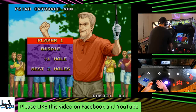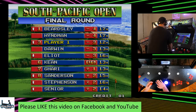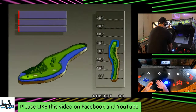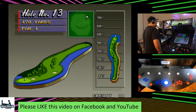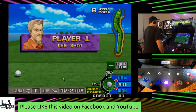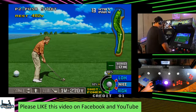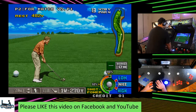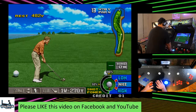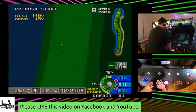The way we're going to have to play this one is we're going to have to thread this needle right here. I'm going to try to hook it and see if I can keep it out of the rough, because the rough here on this game is just death — you're just not going to get through it.